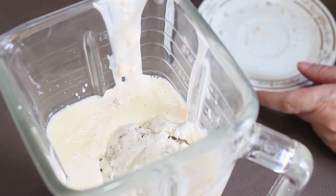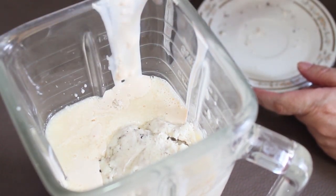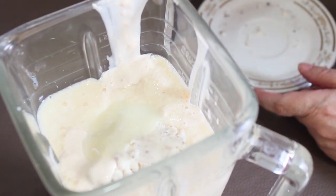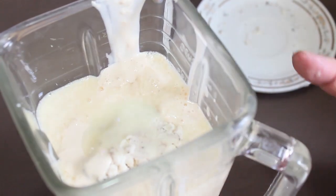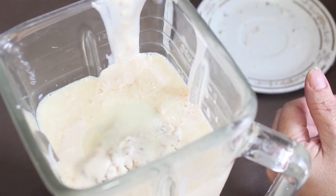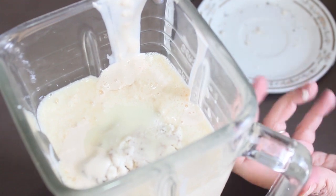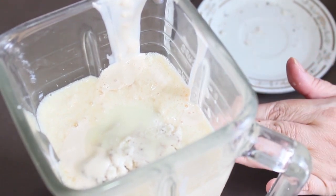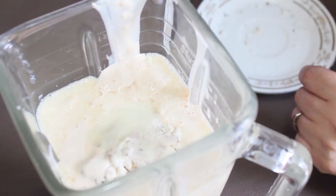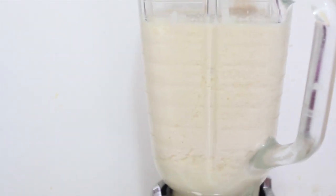Vamos a colocarle la mitad, por lo pronto, de la lata de leche condensada. Lo vamos a licuar con solo la mitad porque quiero que lo probemos — si para ustedes queda ya muy dulce, este es el momento. Si sienten que hace falta, le ponen la otra mitad. Mientras tanto vamos a licuar.